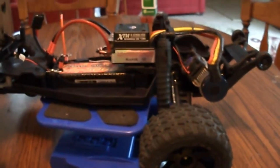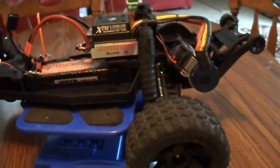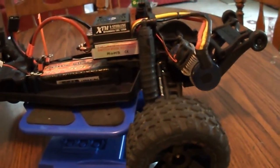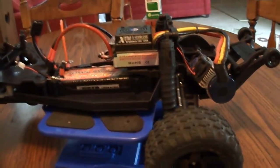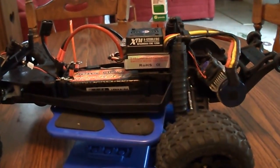Anybody who has that transmission, let me know. I appreciate everybody's time and looking at it. Don't forget, I'm getting ready to do a giveaway on a LiPo battery — it's a 3S battery that came in a mini E-Revo. And I got a set of shocks too, I'm gonna throw those in.